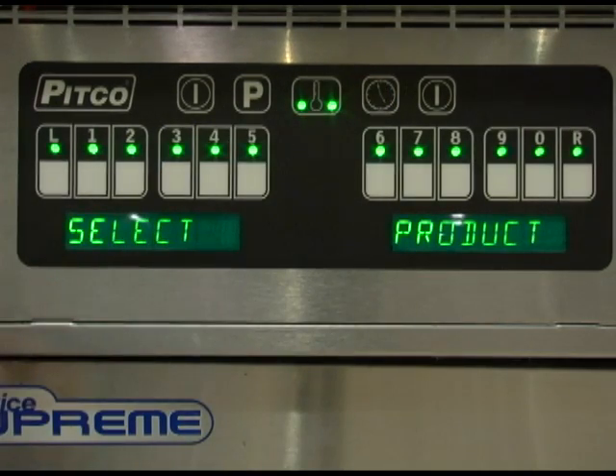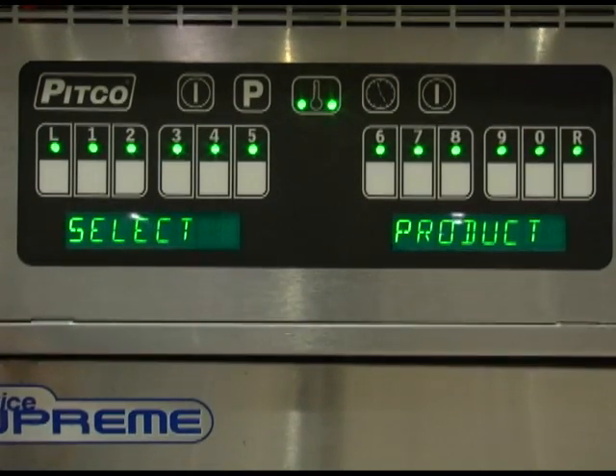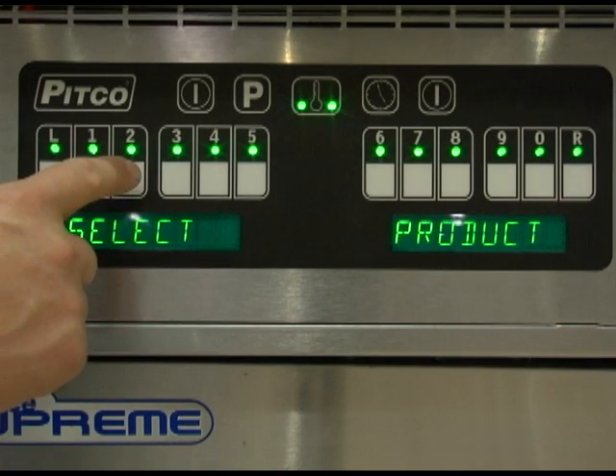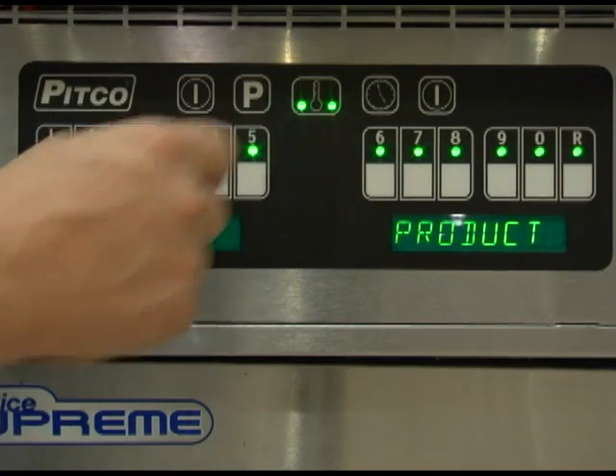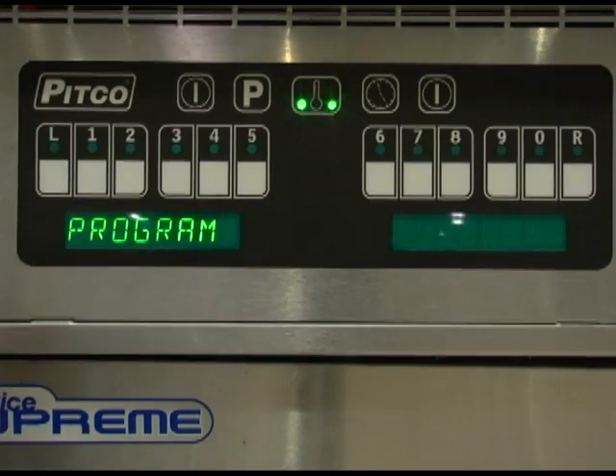Press the clock key to return to the timer menu. If you wish to review another timer, press that timer button and repeat the steps from the previous timer. If you wish to return to cook mode, repeatedly press the program key until the display reads ready, heating, or melt.